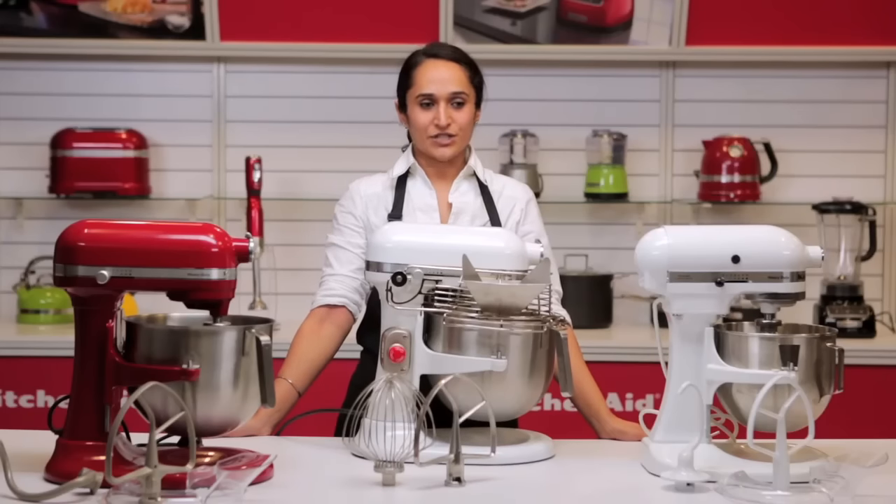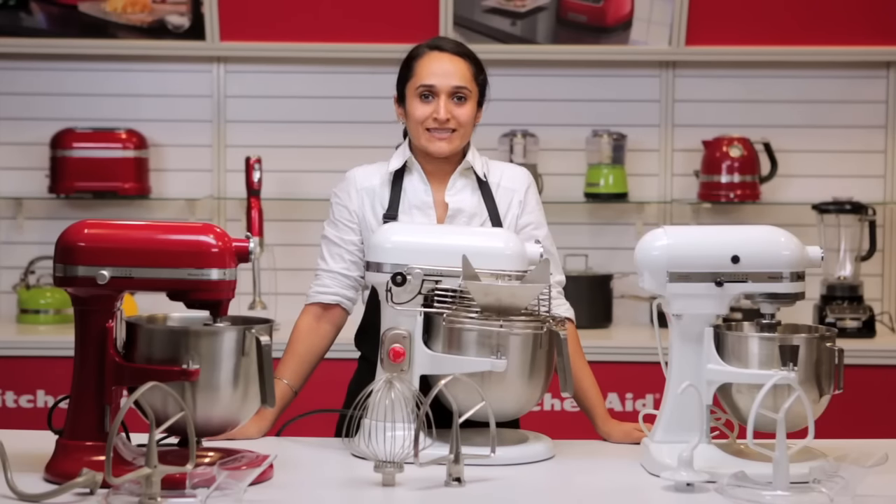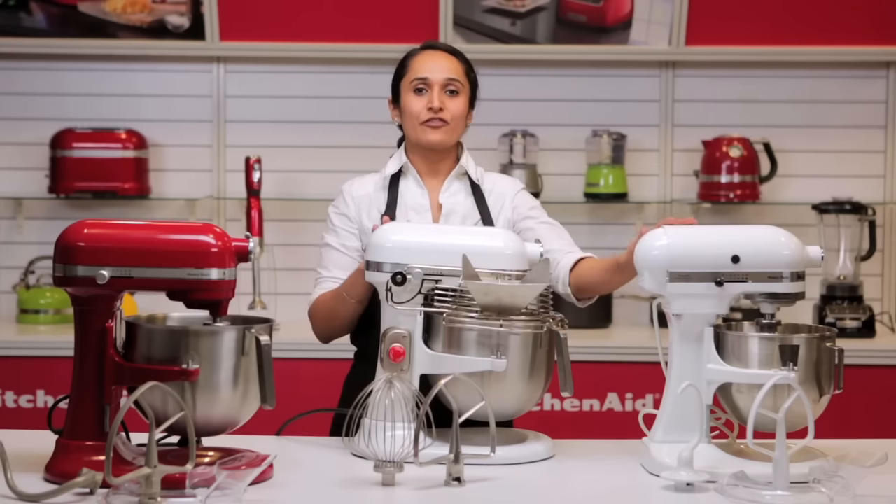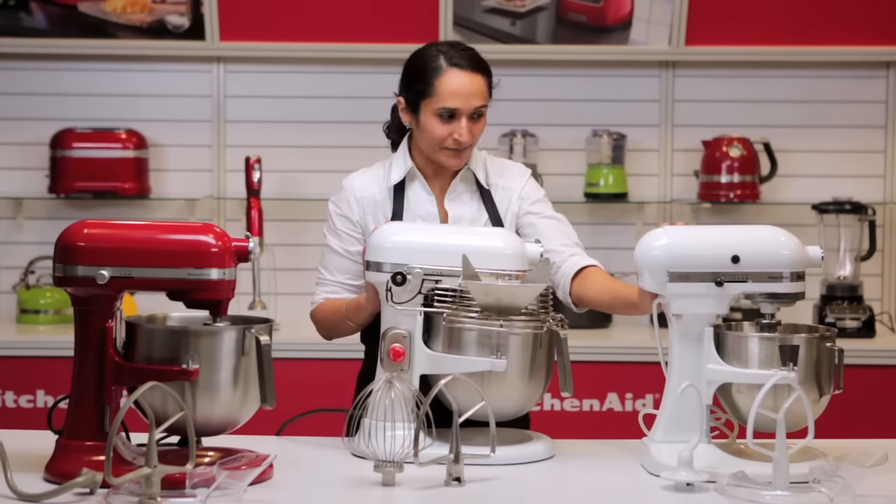Welcome to the KitchenAid kitchen. The KitchenAid stand mixers come in two variants: the tilt head and the bowl lift models. I have three of the bowl lift models right here.